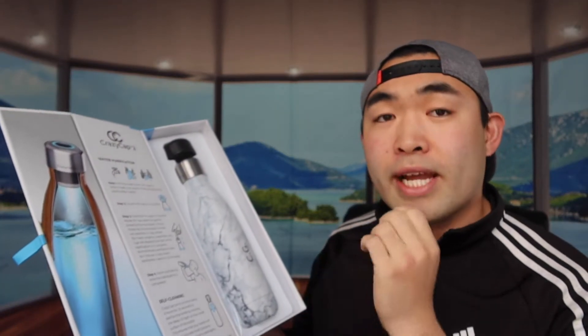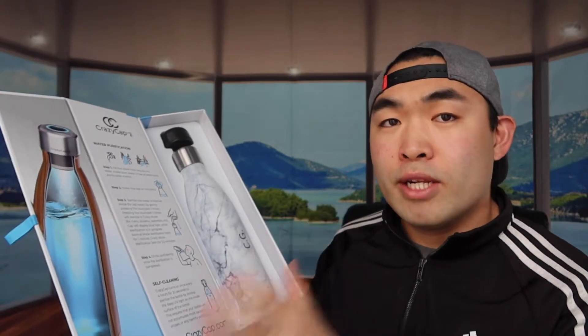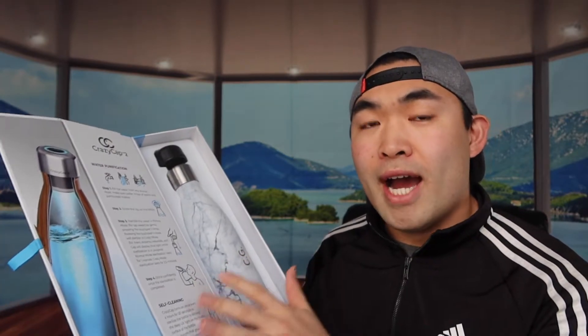Normal mode takes less than one minute, and crazy mode takes less than 2.5 minutes — both pretty fast. Once you complete those steps, the last step is to drink the water. What's really cool is the self-cleaning option: every four hours it automatically cleans the bottle for 20 seconds, so you never have to worry about mold or bacteria building up inside.